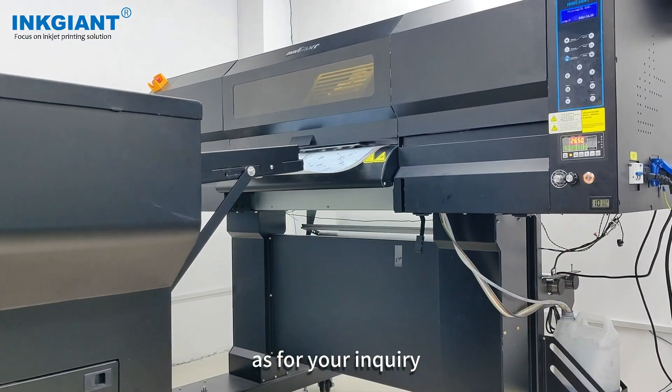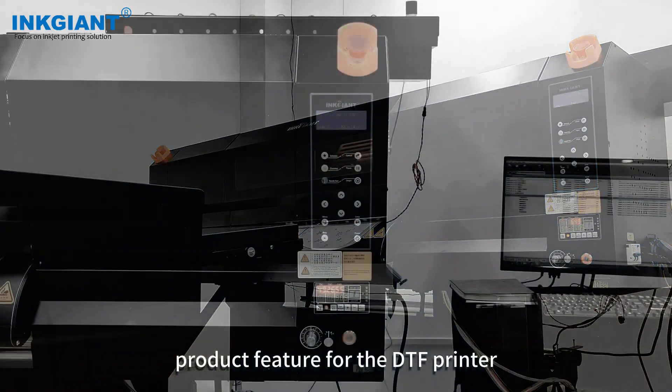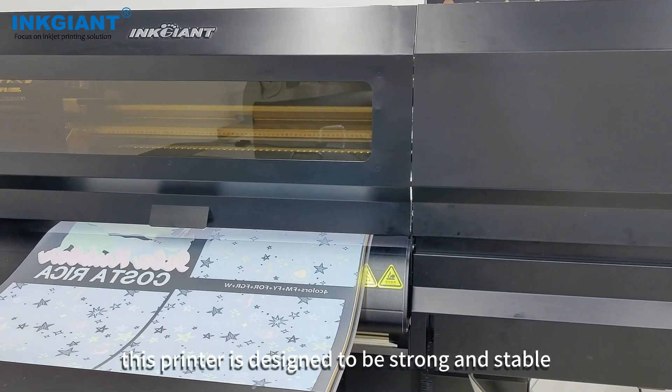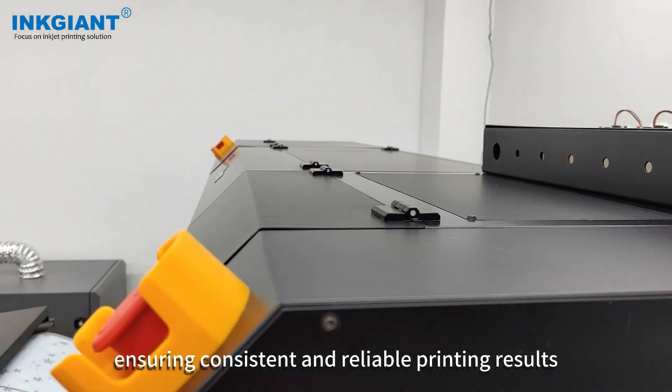As per your inquiry, we would like to provide you with the details of our product features for the DTF printer model BF60EK1. Firstly, this printer is designed to be strong and stable, ensuring consistent and reliable printing results.